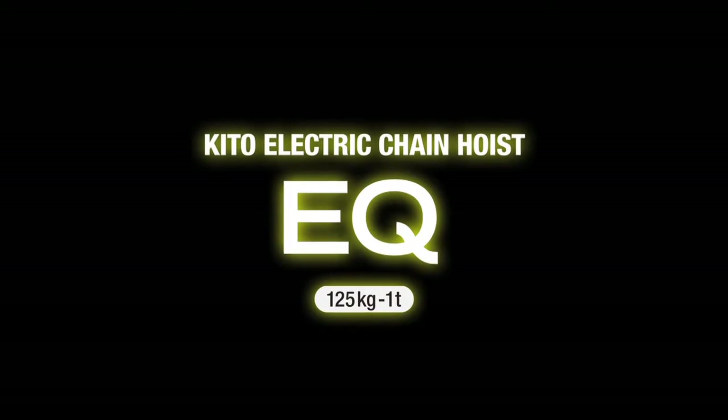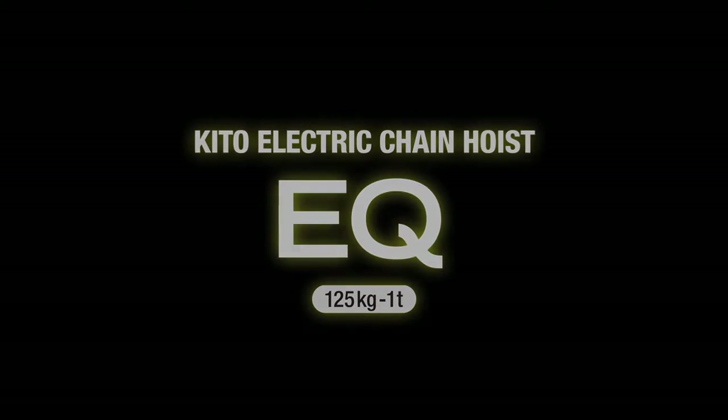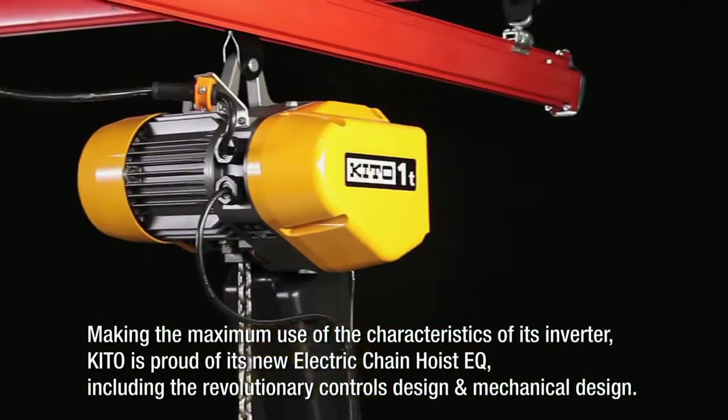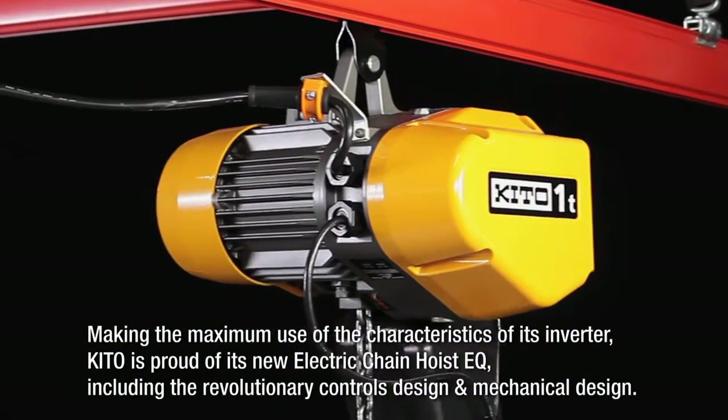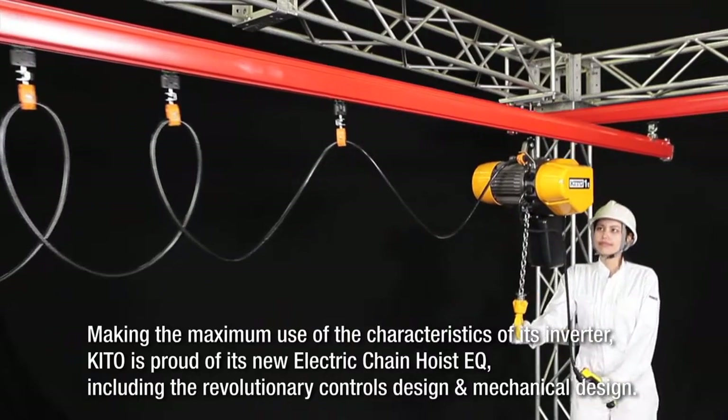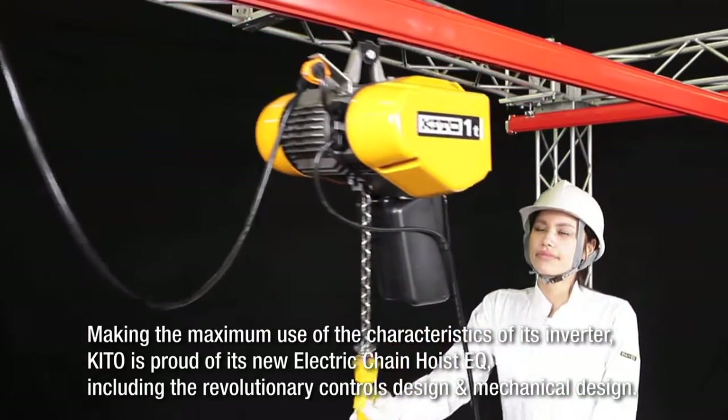KITO Electric Chain Hoist EQ. Making the maximum use of the characteristics of its inverter, KITO is proud of its new Electric Chain Hoist EQ, including the revolutionary controls design and mechanical design.